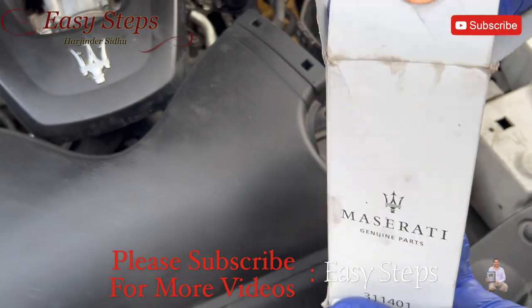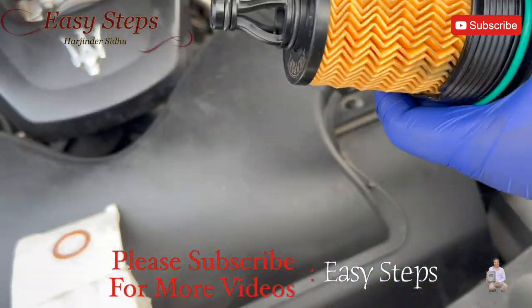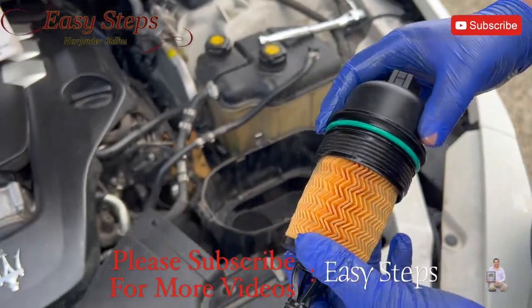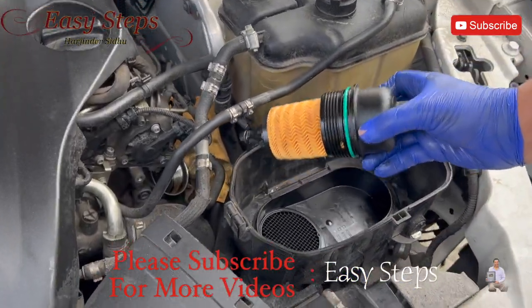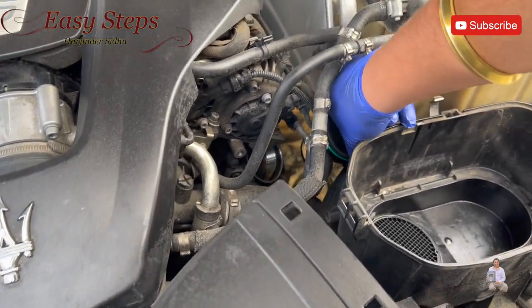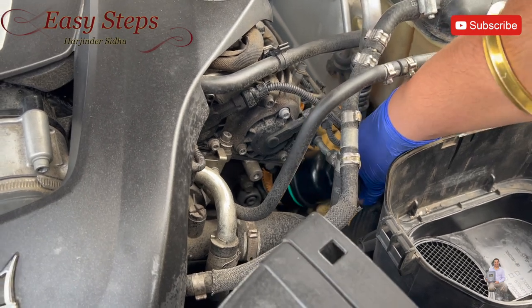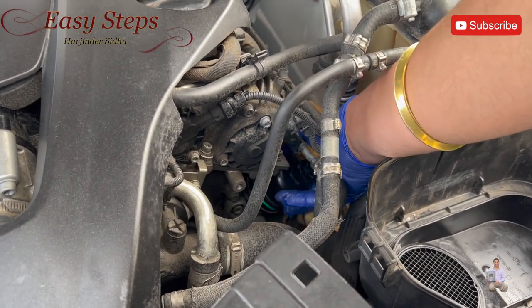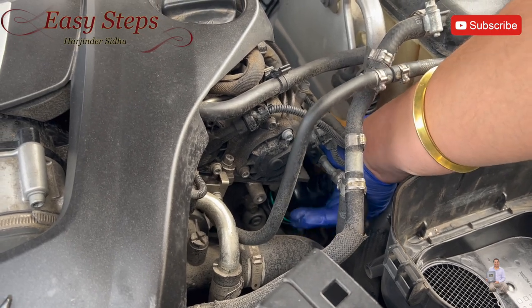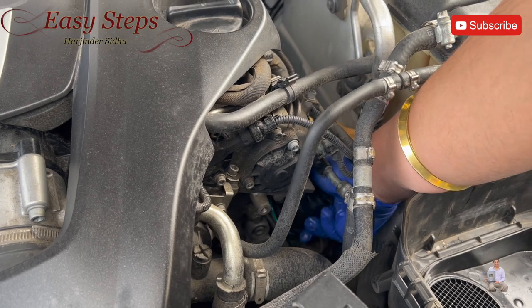Now we're going to put in the new oil filter. The only thing you need to do is lube the o-ring. The o-rings are lubed and we're going to put it back and tighten the oil filter.